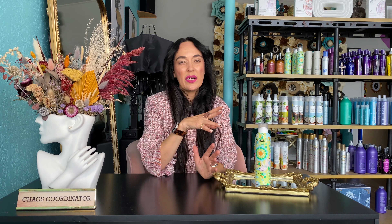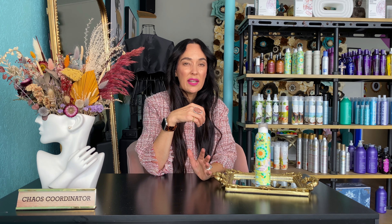You might think that you're putting too much, but in some cases you're going to find that it's not the case, because when you move your hair around and when you scratch it and touch it, it's going to feel very pliable.